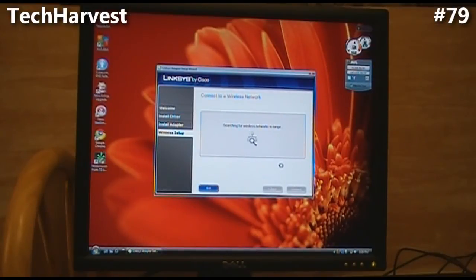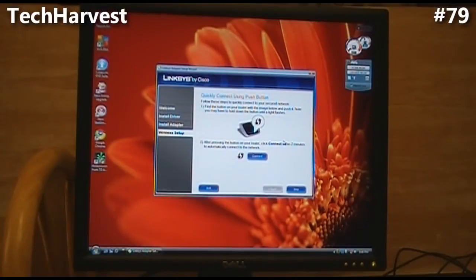Now it wants to connect to a wireless network, so it's searching for wireless networks. I put an edit in because it showed all the network information, but I chose my network. The next screen says quickly connect using push button. Since I have a Linksys Wireless N dual band router, I could do that. It says find the button on your router and push it — you may have to hold it until the light flashes — then click connect within two minutes. I'm going to run up to my router, which is on a different floor, press that button, and I have two minutes to hit connect. I'll put an edit in so you don't have to wait.